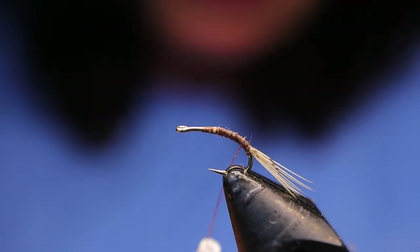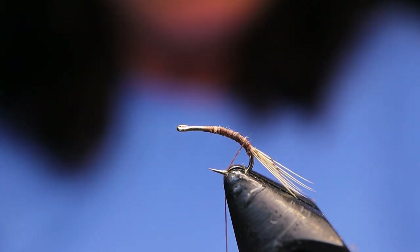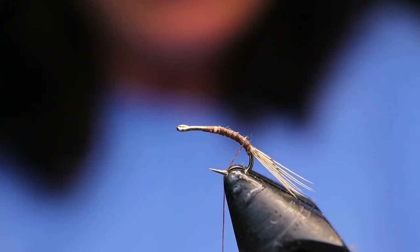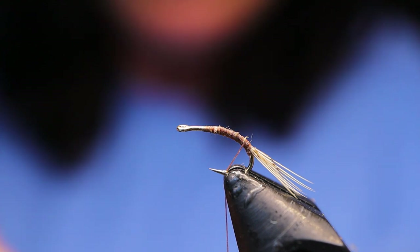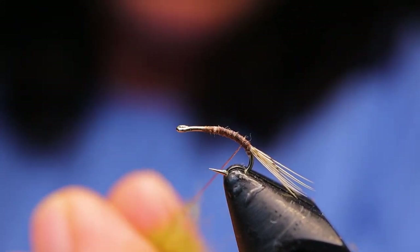I'm just going to take my thread back down. Next take your olive dubbing — I'm using the Kapok by Semperfly. It's their dry fly dubbing to help keep the emerger up in the surface film. But any olive or even brown Superfine dubbing will work.